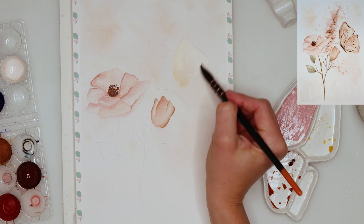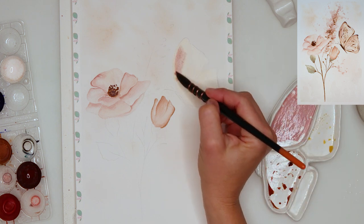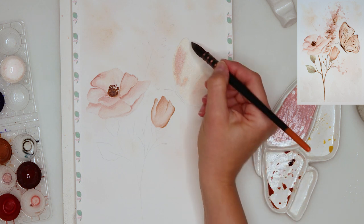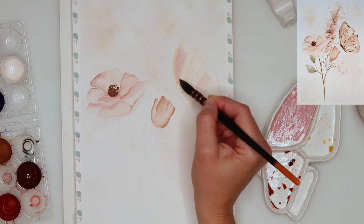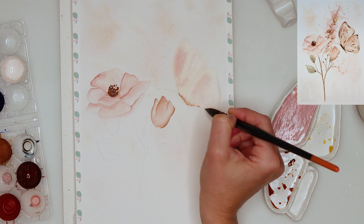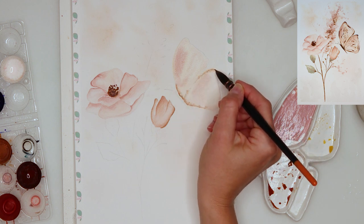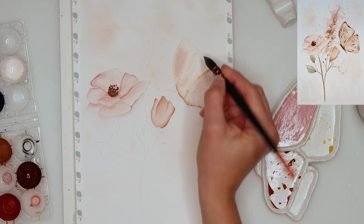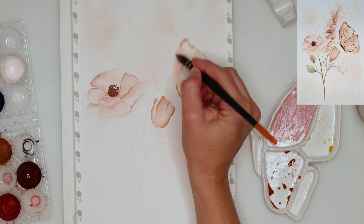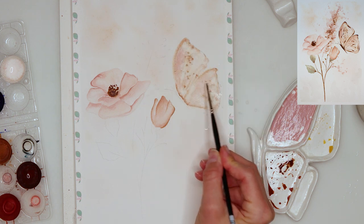I've painted the butterfly in yellow and then afterwards added that pink color to some parts of the butterfly. I also added a little bit more of the brownish color to the place where the body of the butterfly is going to be, and also to the edges while the paint is still wet, so it bleeds in slightly.